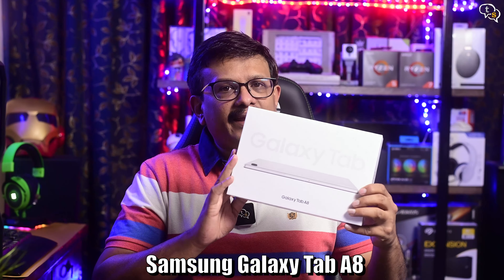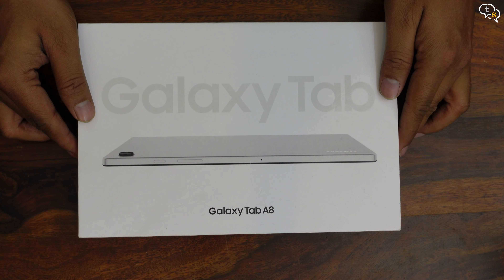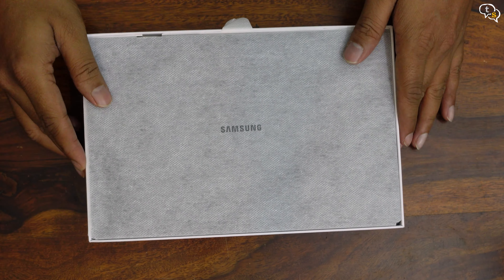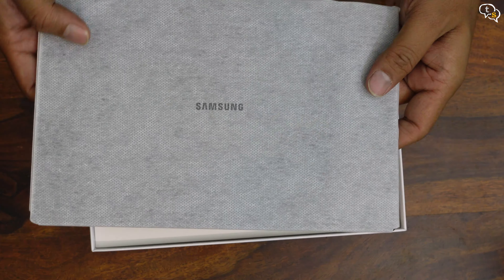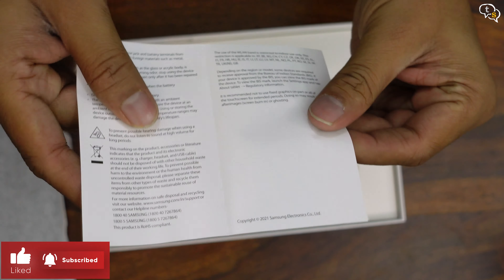Hey everyone, Vinayak here. My Lenovo Tab 410, being a couple of years old, has started acting up, becoming unresponsive and visibly slow. I needed a replacement but didn't want to spend too much. And I found the Galaxy A8 tablet, which kind of sneaked in under the 20k mark. How good is it? Watch on to find out.